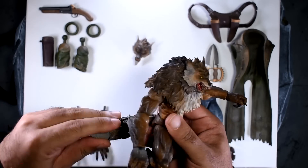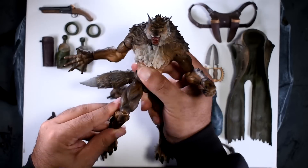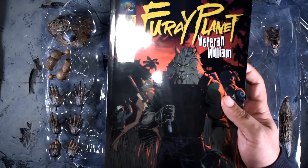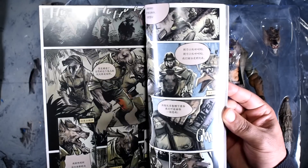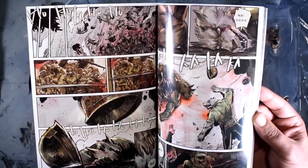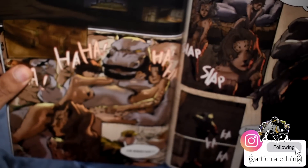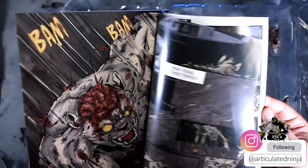It did come with a warning label to heat the figure up before swapping parts. I did heat mine up, but even after it cooled off it's still easy to pop parts on and off. This thing also says it comes with a comic book — but honestly, this isn't a comic book, this is like an entire trade paperback. American comics are nowhere near as thick. Mine is in another language so I'll just enjoy the art, which looks beautiful, and it includes previews of future characters they're planning to release.